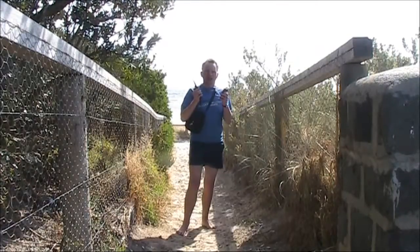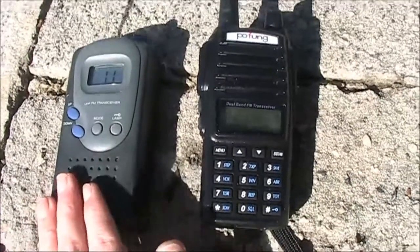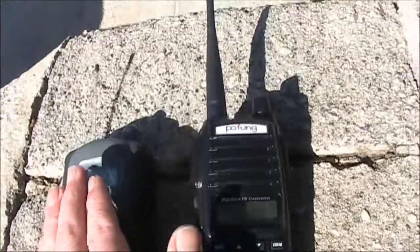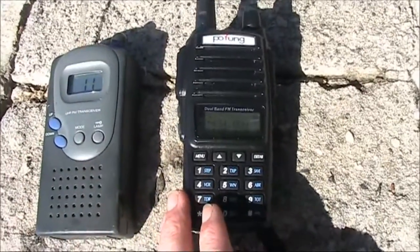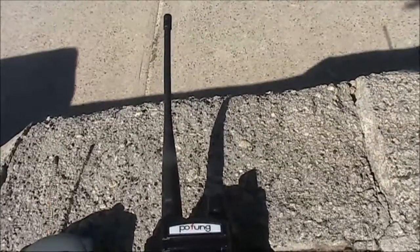Now we're going to do a range test. We're trying two handhelds on 434 megahertz. This one is 20 milliwatts and has a short antenna. This one is around 2 watts and has an antenna about the size of a quarter wavelength.